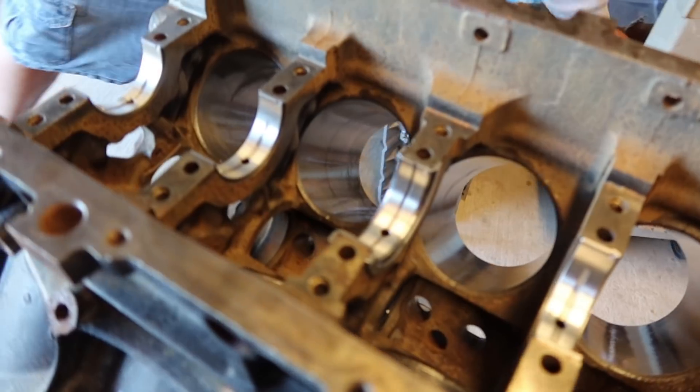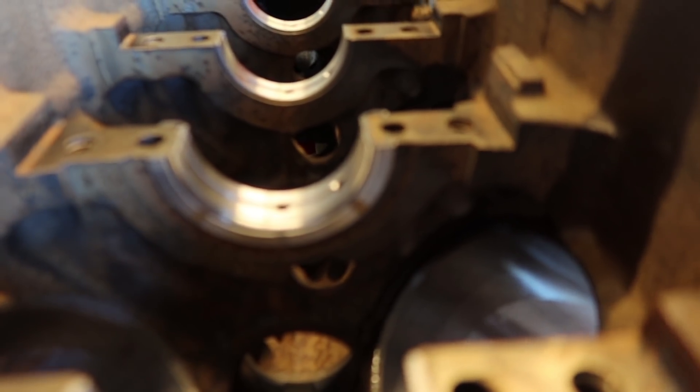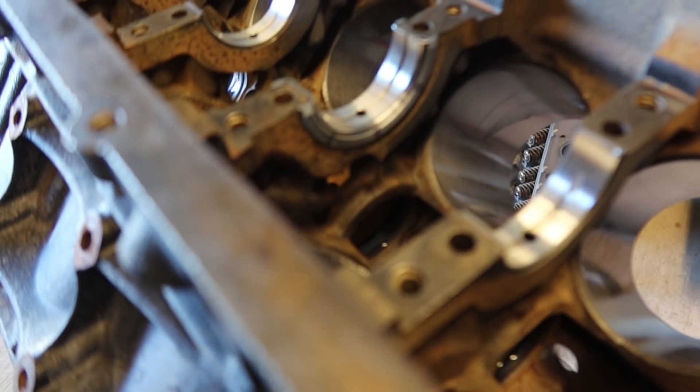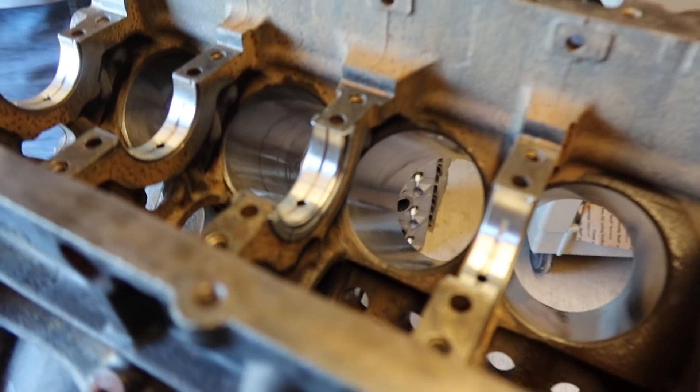Alright, we have just installed the first set of bearings. The camera's not focusing great, but you can see it better right there. That is a thrust bearing — it helps with the crankshaft end-play for its back on the engine.